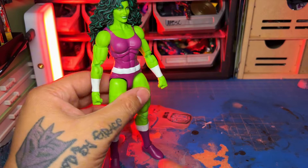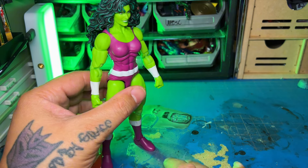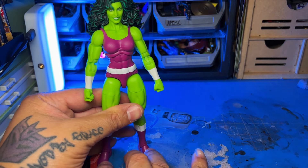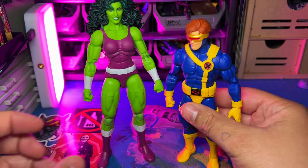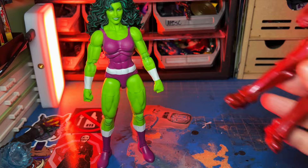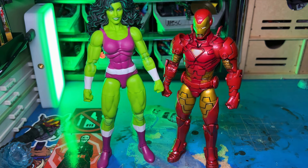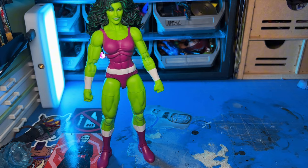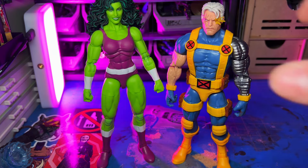I think everything this figure came with is what it needs. It is missing a couple things like I stated before, but I still think it's a great release. Let's do some size comparisons. Here it is next to Cyclops — she's huge, like I said, She-Hulk's a huge character. She is next to a wave mate, Iron Man Model 20 or 24. Next to Cable, she's even taller than Cable, so that's cool.